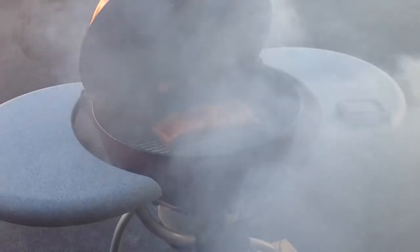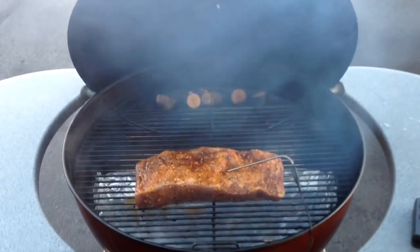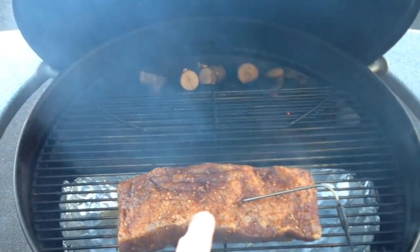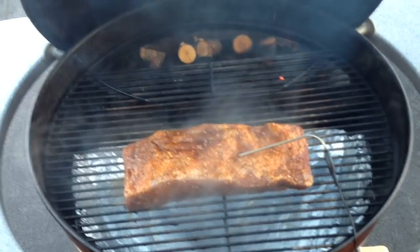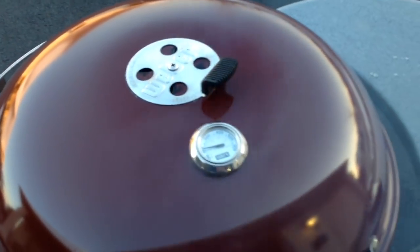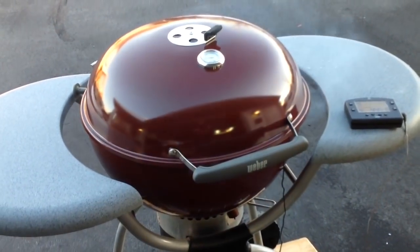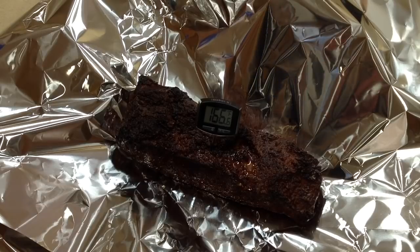Got a lot of smoke in there. I've got my charcoal going and a couple chunks of cherry wood — you can see that in the back. Got my probe in there. I sprayed it with a little water — the water helps attract smoke, makes it stick to the wet surface. Got some water in the water trough, and the top vent is just barely open. We're going to take this to 165, and I'll give you a couple look-sees along the way.